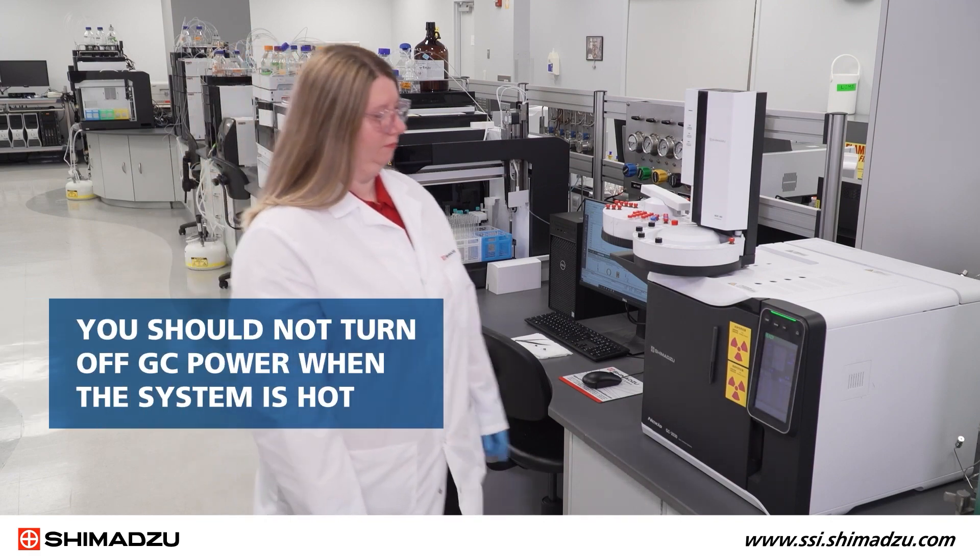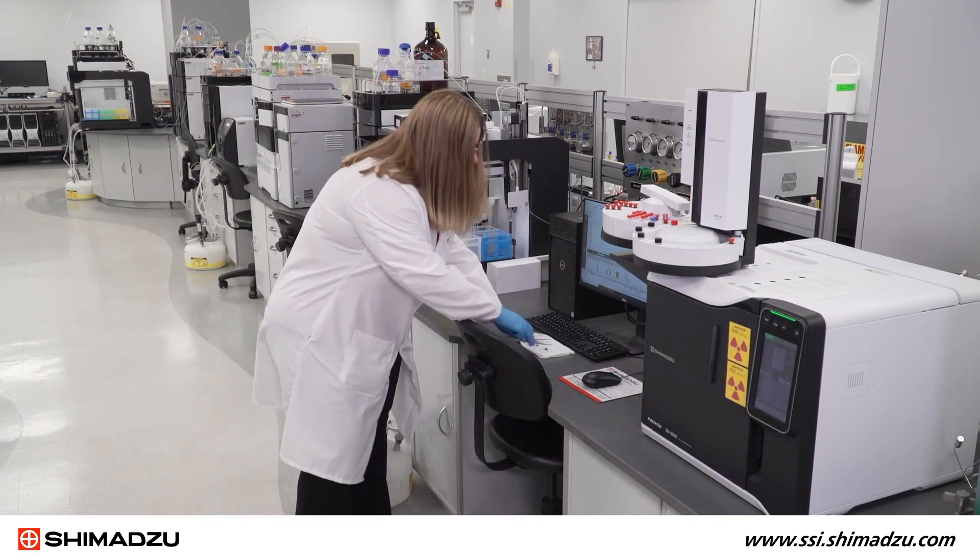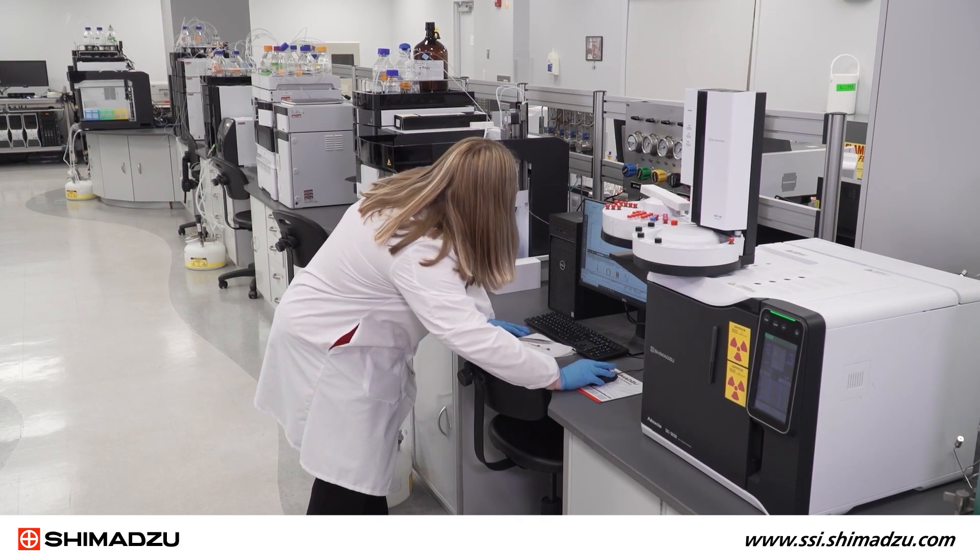First of all, it's important to note that you should not turn off GC power when the system is hot. First, turn off the heat control to cool down the oven and other modules.